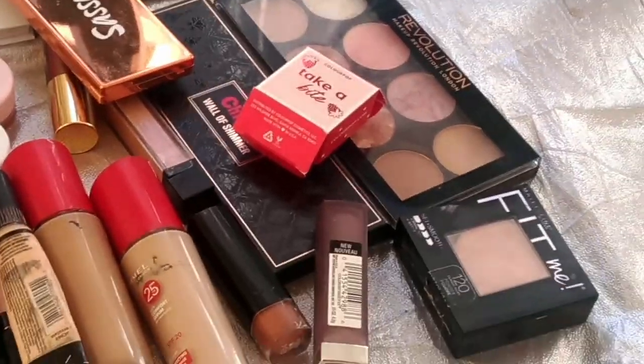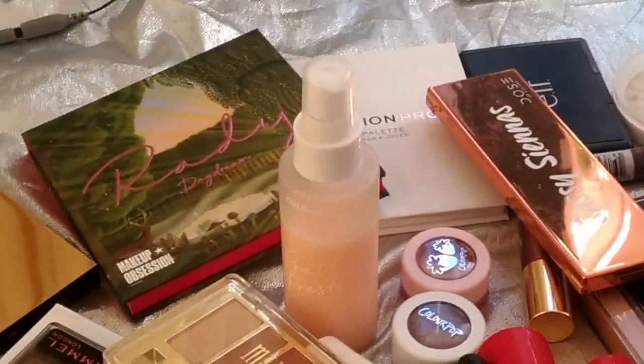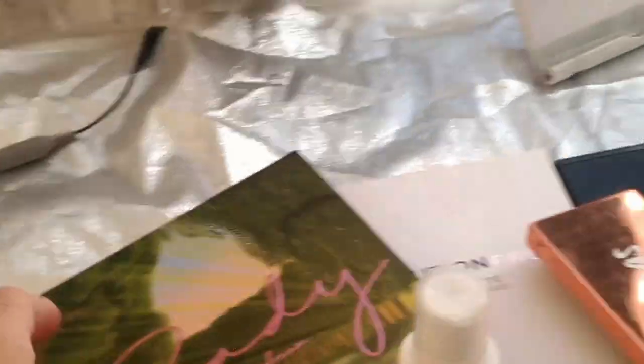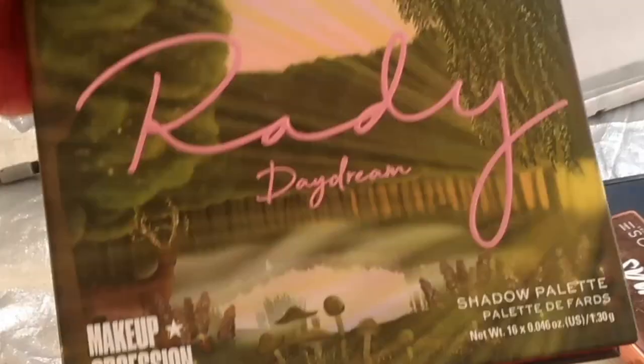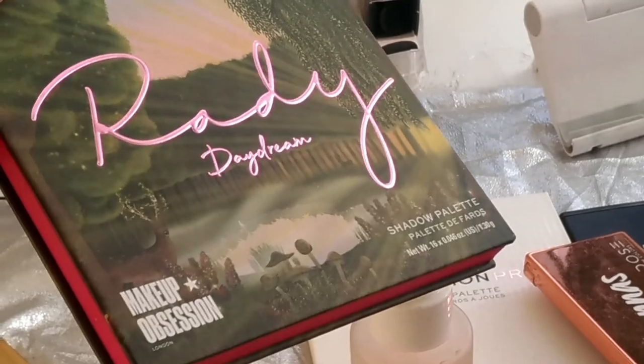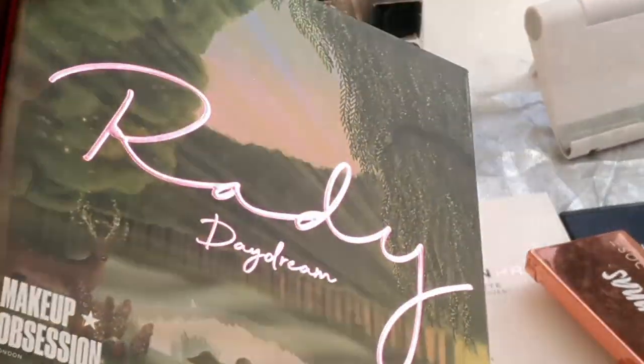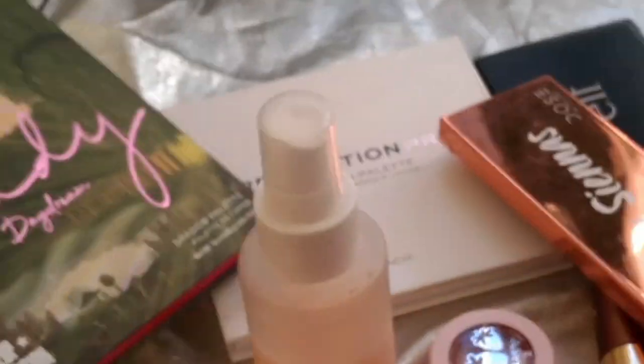So here is my ShopMyStash alongside my Project Pan stuff. I've added one palette in because I was already playing with it and wanted to carry on. Now that I've picked everything out, you're probably wondering what I'm using for Project Pan versus ShopMyStash — it got a bit confusing. So let me clarify: for Project Pan, first of all, I'm going to use these two items for primer.